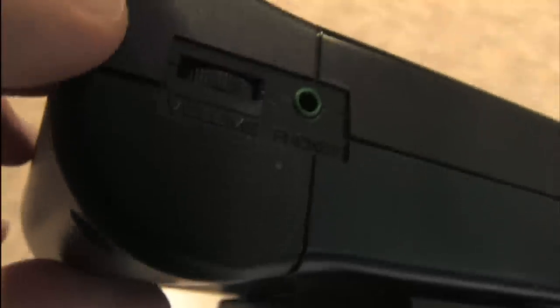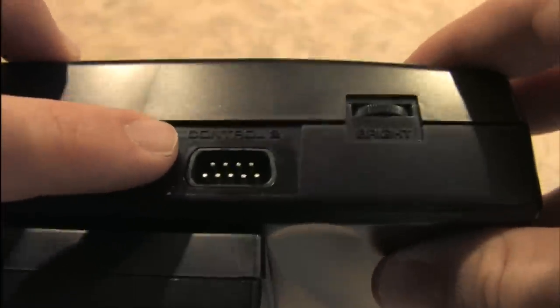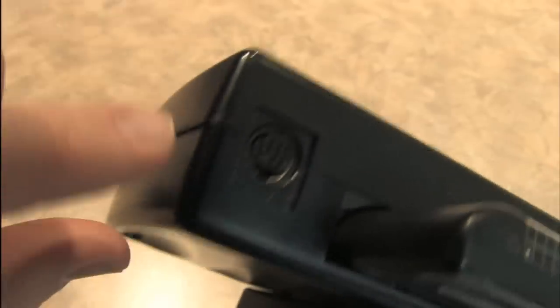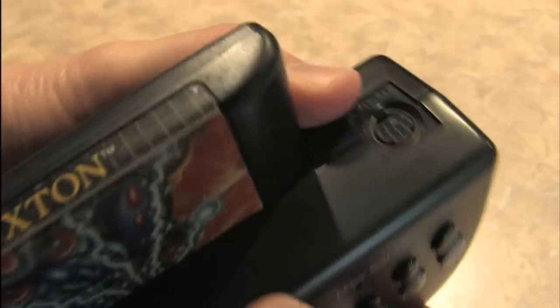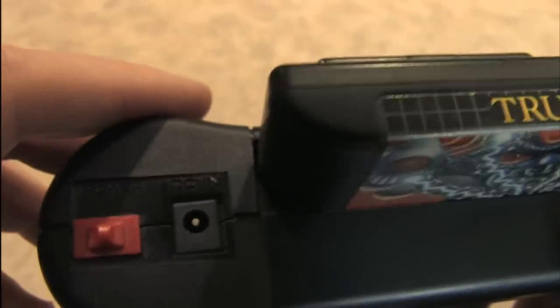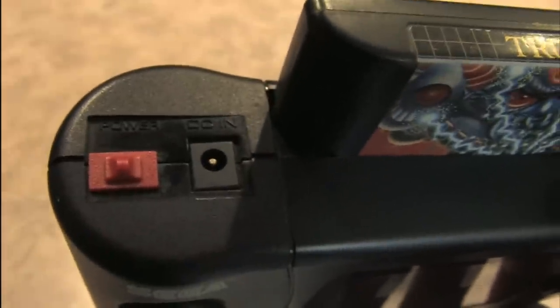If you look on the underside, there's the volume control, the headphone jack, and you can actually play this on an external display or television. You can plug in a Sega Genesis controller there. There's the brightness control, the battery pack, and obviously that's where the game cartridge goes. This works with an AV-out plug — it uses the same AV cables as the Sega Genesis Model 2 and the 32X. There's the power switch, and that's where the power supply plugs in.